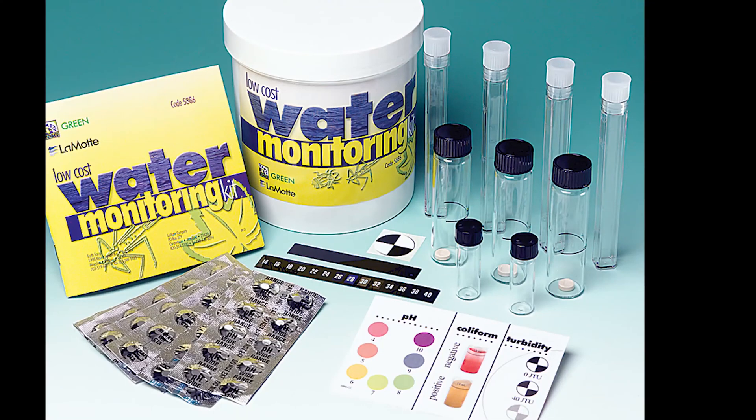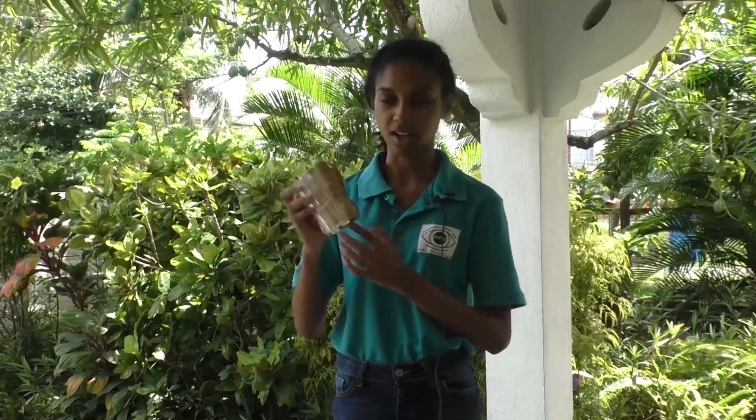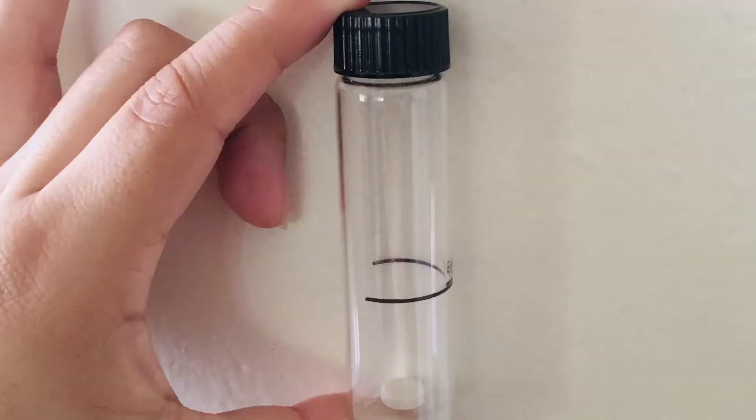Everything you need to conduct this experiment is found right in this kit. We have four test tubes which allow you to conduct pH, nitrate, and phosphate tests. We also have the coliform bacteria test tubes — there are three — and in there you can find the tablets.